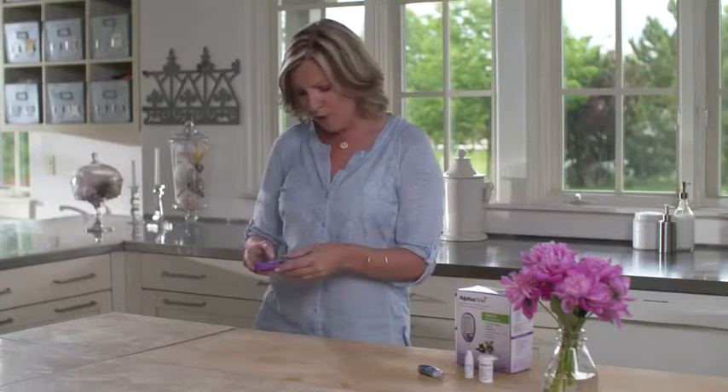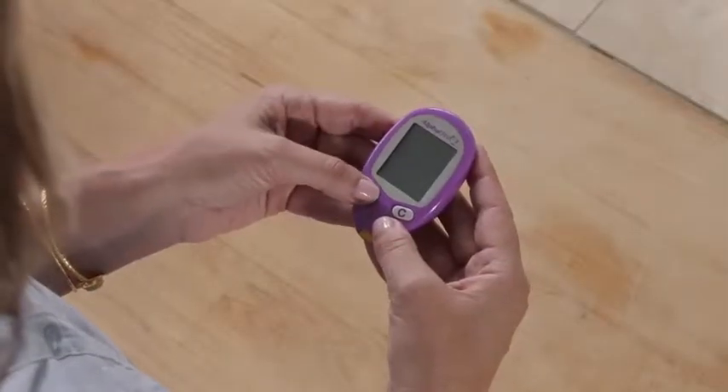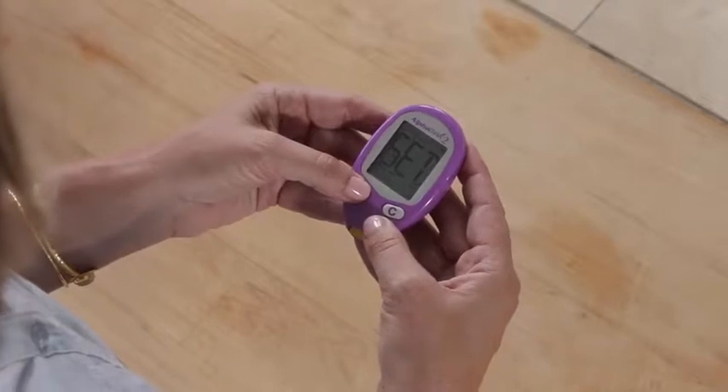Before you can do a test, you have to set up the sound, time, and date. With the meter off, press and hold the M button for three seconds until 'set' appears. Press M again to bypass the optional reminder alarms — you can set these up at a later time. Before setting the sound, note that with the sound on, the meter will beep when the test strip has enough blood and the test result appears on the display, or when an error occurs.